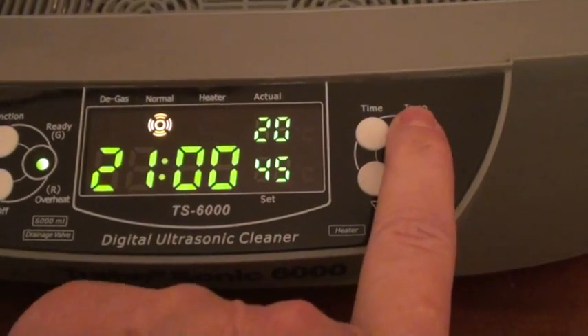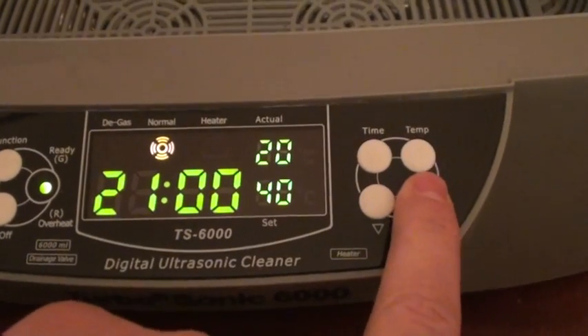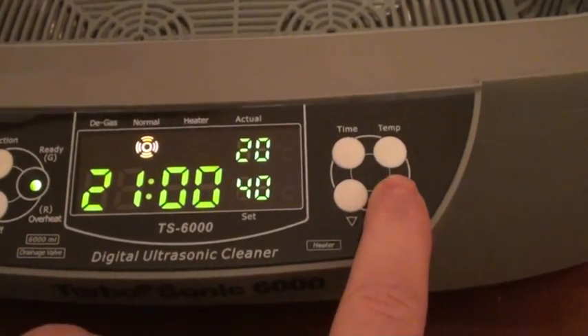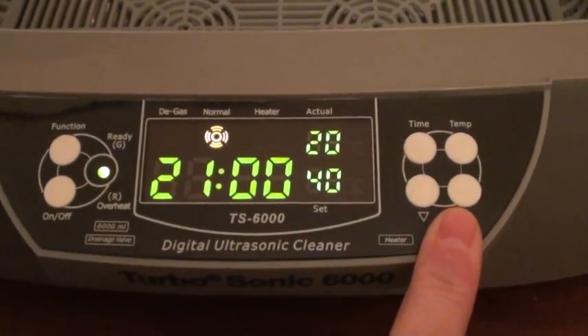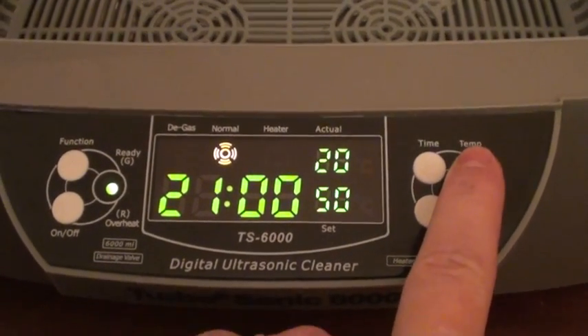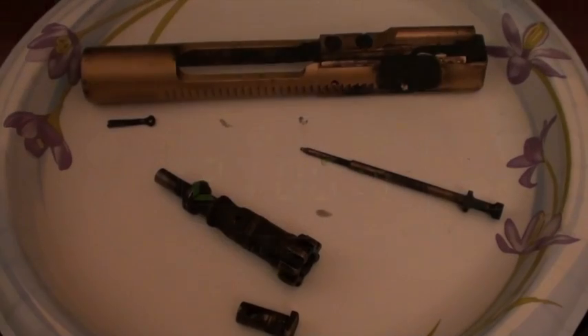This is the temperature control, and that turns on the heat. Of course, you don't want to turn on the heat until you actually have liquid in — and it's in Celsius.